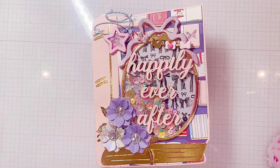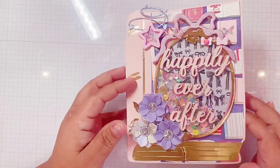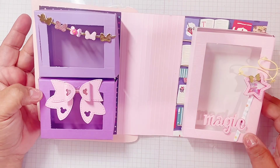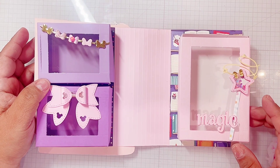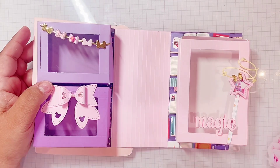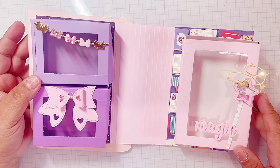You guys have probably already seen it, but throughout the tutorial she's like, 'so easy, so easy.' And I was like, girl, it better be! And man, was it? It was so easy and I loved it. Whenever I see her projects I'm like, oh, I don't know if I could do that. But again, throughout the whole video she's like, so easy to do — and she was so right.